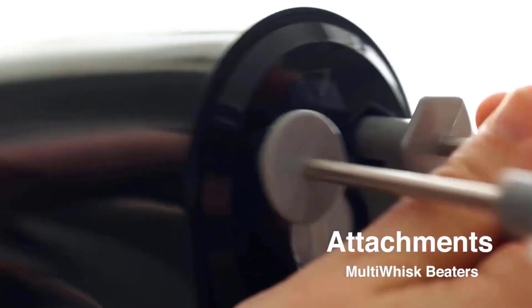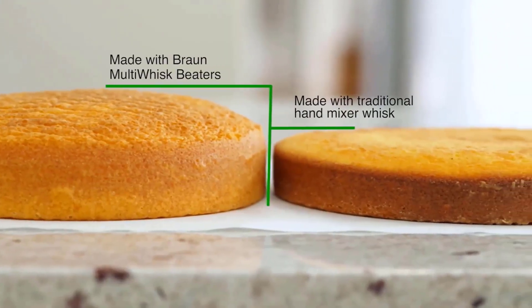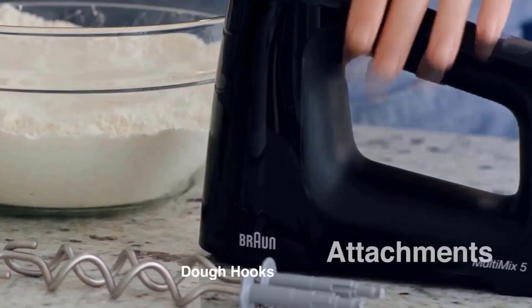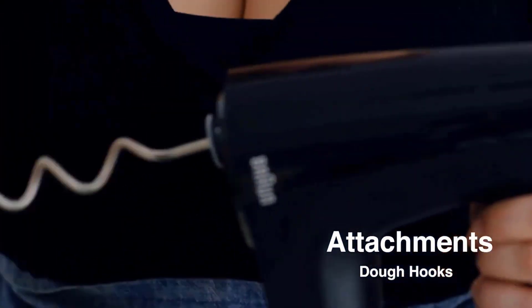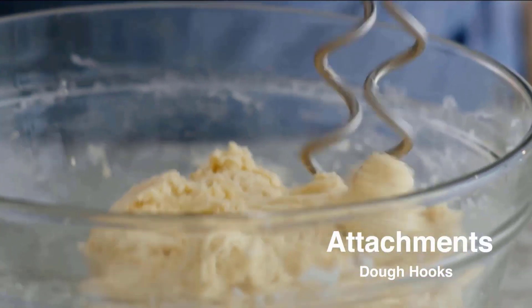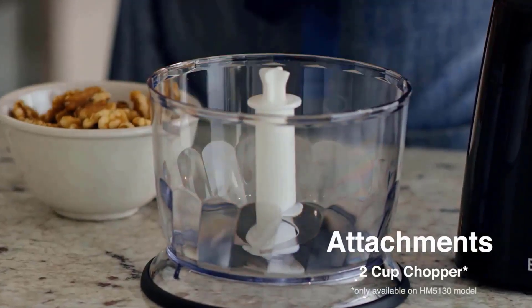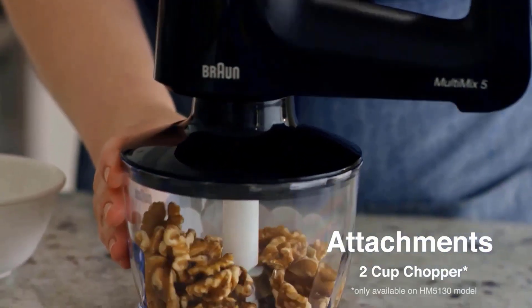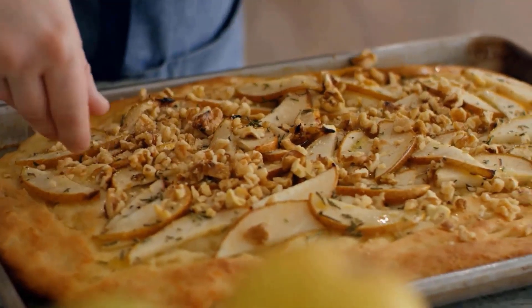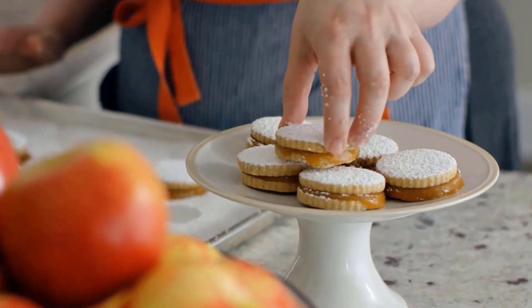Smart Mix Technology incorporates an inline vertical motor design that redistributes the weight of the mixer out of your hand and into the bowl, requiring 50% less effort for mixing. The completely sealed system and sleek design has no open ventilation slots, making cleaning quick and easy and resulting in long-lasting performance. It has only two whisks and dough hooks, but the manufacturer says its whisks are multi-use, acting as both beaters and whisks, with wider and more spread-out tines than typical beaters.